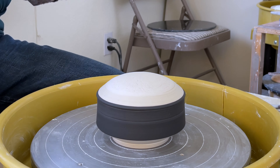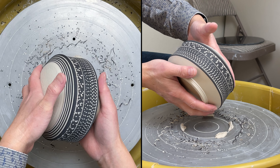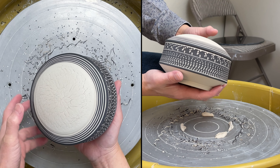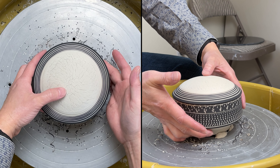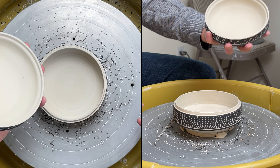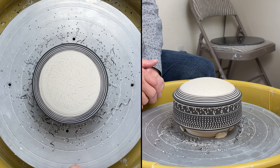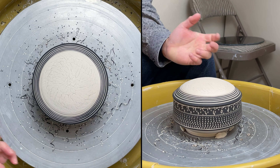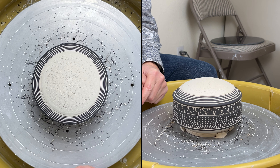That's the finished piece. I put a little bit of black slip on it and then shadowing decoration. That's my demonstration — I've finished it up and I hope this helped. See you next time.